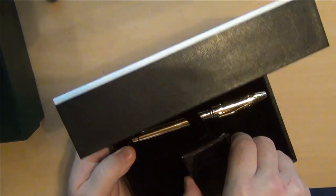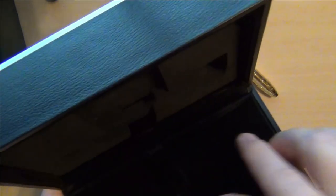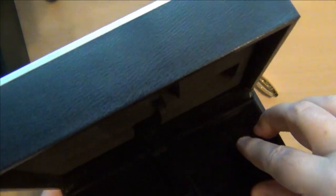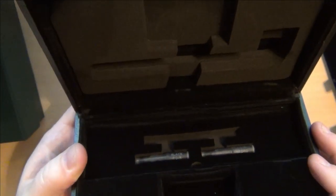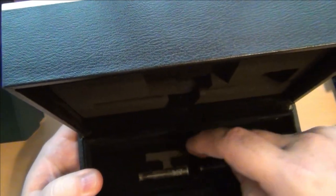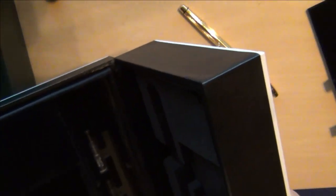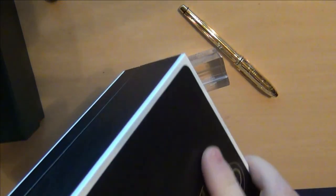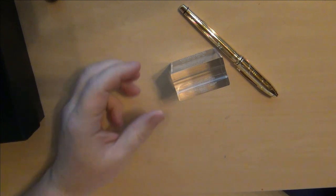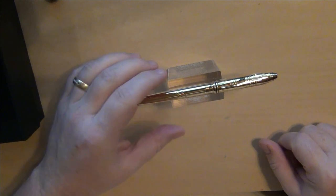You open it up and it comes in a nice presentation box. They actually included a little acrylic pen stand, the pen itself, and a little pillow. You pull that out and you've got two Cross cartridges, and in there sat the converter. That converter is inside the pen, though it's not inked.